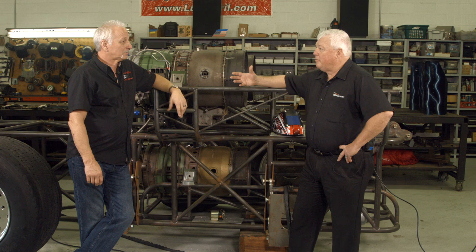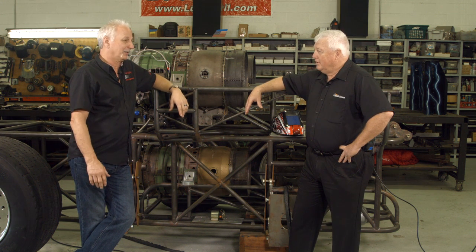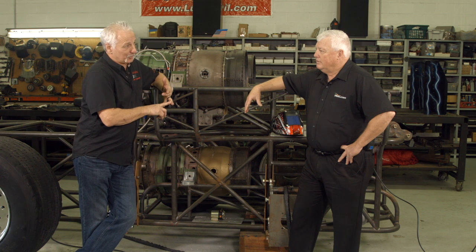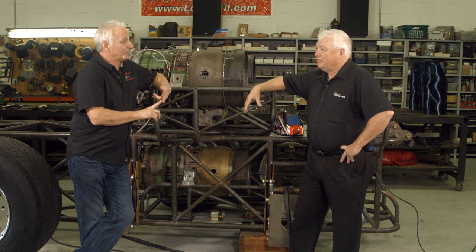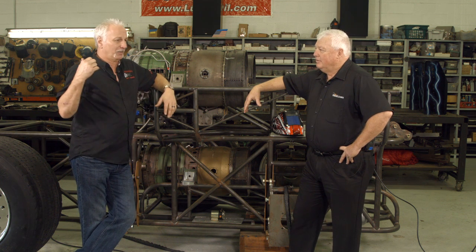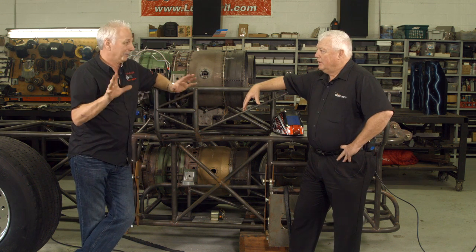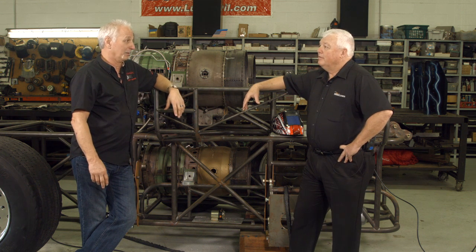Is Ben a fabricator? Oh, he's a fabricator of the ultimate proportions. He can make anything. In this shop, I've seen monster trucks go out of here. We actually put a jet engine on a monster truck for show. We've built jet funny cars, jet dragsters, comp dragsters. I saw him build a fender for a '40 Ford the other day — cut it, rolled it, split it, put a disappearing gas cap in it. Just about anything you can think of that needs to be made out of metal, Ben can probably handle it.